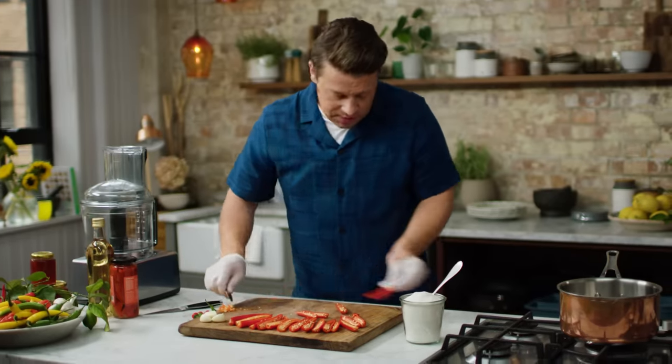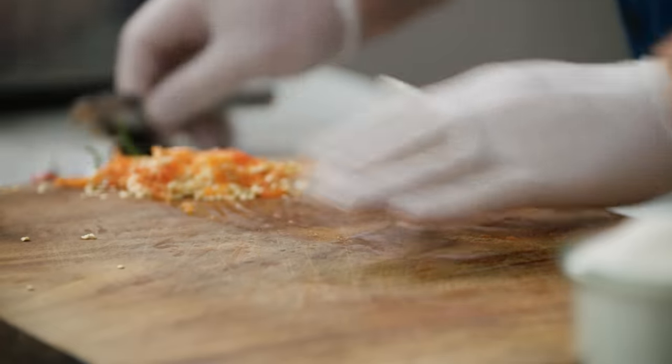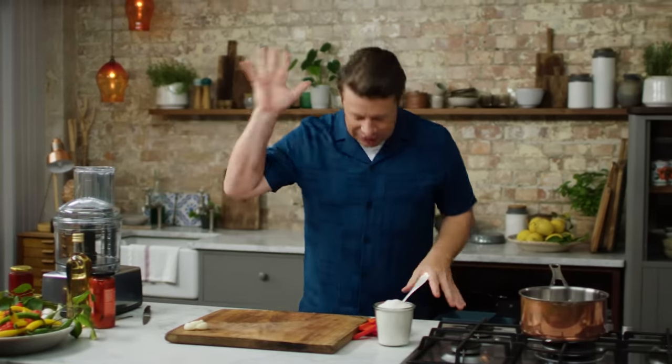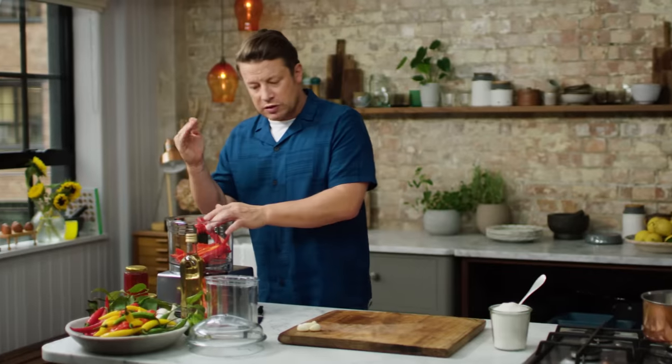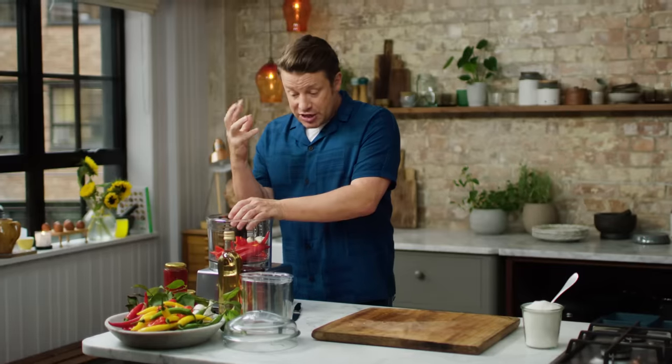It's a slightly annoying job, but it's well worth doing. So we'll get rid of the seeds and the stalks — the hot bit, or most of it, has gone. So I'm going to use a food processor. We'll go in with the chillies, and also I'm going to go in with four cloves of garlic. That'll just give it real fragrance and deliciousness.